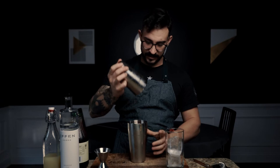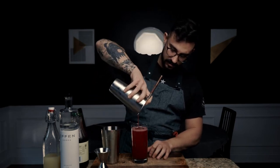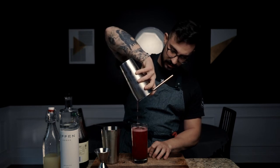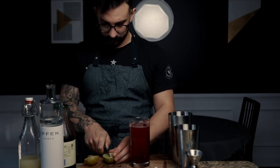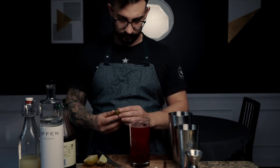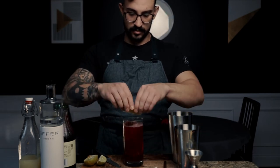Once we have that shaken up, we're just going to pop the seal. We're already seeing that beautiful color of our vodka cranberry. Strain that into a highball glass — just gorgeous. Then we're going to top it off with a wedge of lime. I like to line the rim of the glass, and then do one little squeeze and just drop it right in there. So there you have the Cape Codder. Cheers, everybody.